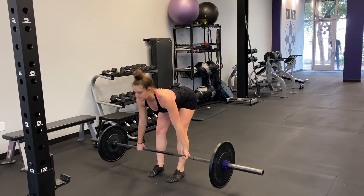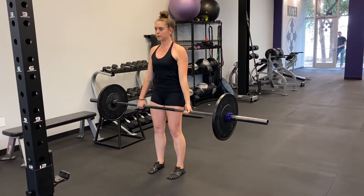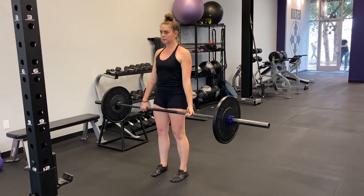Squeeze the butt at the top. This is one rep. Make sure that when you re-rack, you're maintaining good form just like when you unracked.